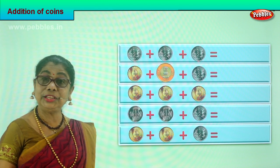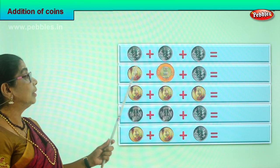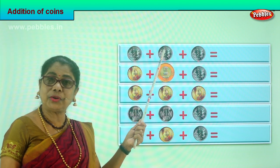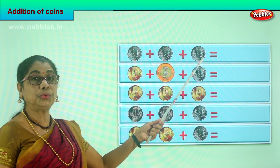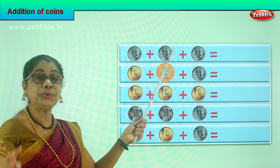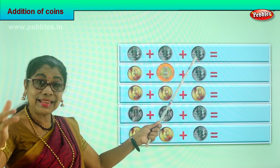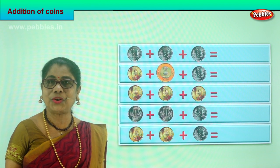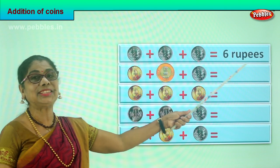Now look at each carefully and do some more addition of coins. You have a two rupee coin plus another two rupee coin plus another two rupee coin. Two plus two plus two. What is two plus two? Four. What is four plus two? Six. You have six rupees in coins.